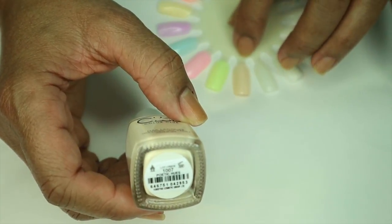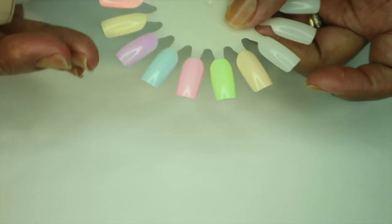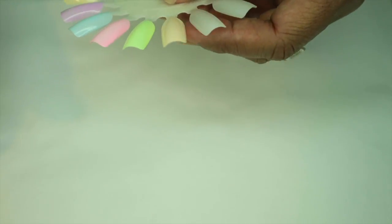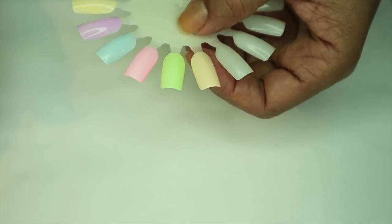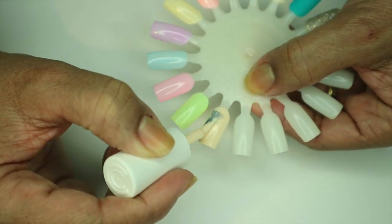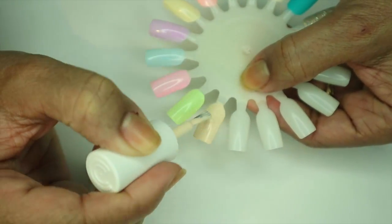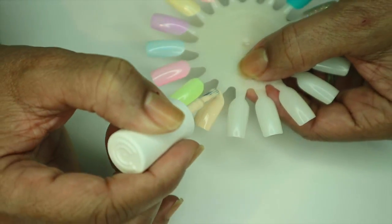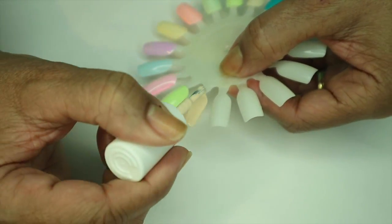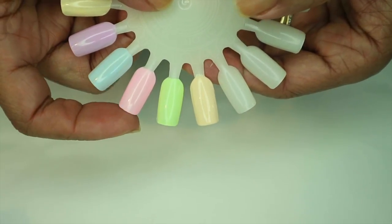I'm starting back over with Poetic Hues since that's the first one on this swatch wheel. It really doesn't need another coat, but I'm going to do it anyway just to be on the safe side. The second coat didn't need to happen but it did make it a little bit darker.